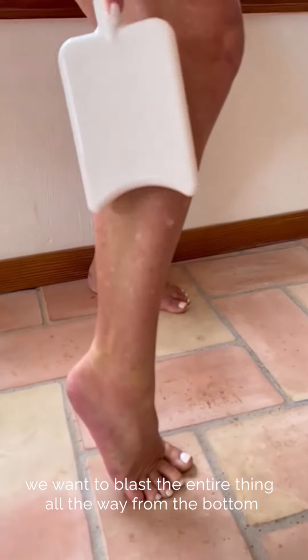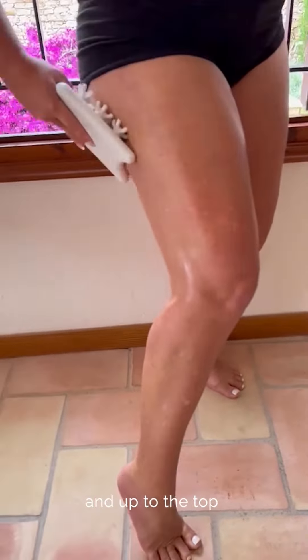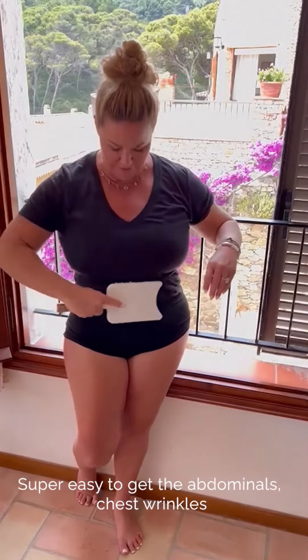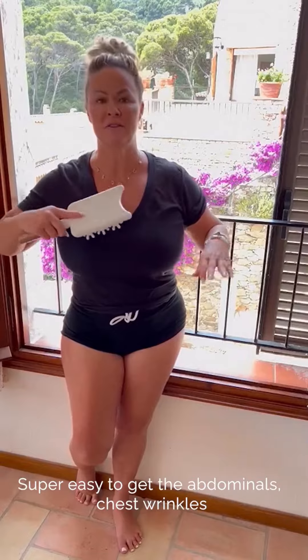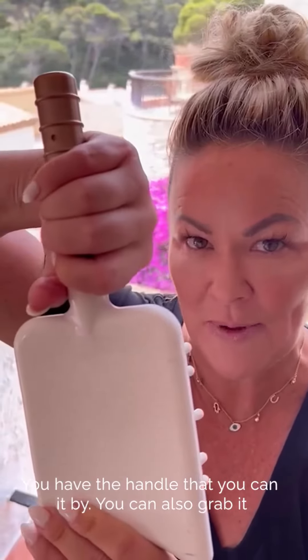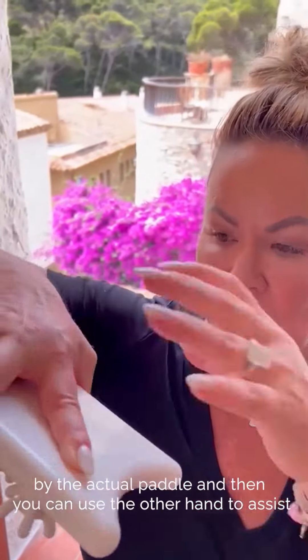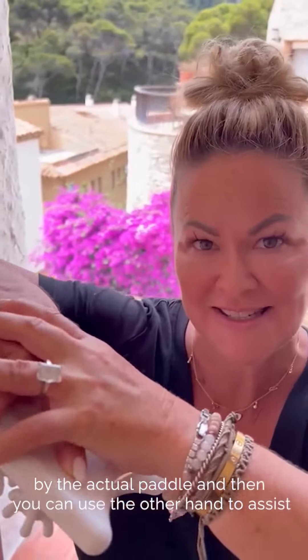Do not forget to get the lower leg. When we blast legs, we want to blast the entire thing, all the way from the bottom up to the top. You use your mini paddle flusher on your arms, super easy, to get the abdominals and chest. You have the handle that you can grab it by, or you can grab it by the actual paddle, and then use the other hand to assist.